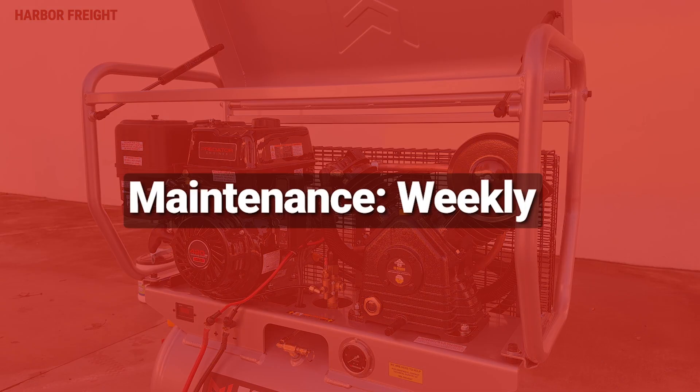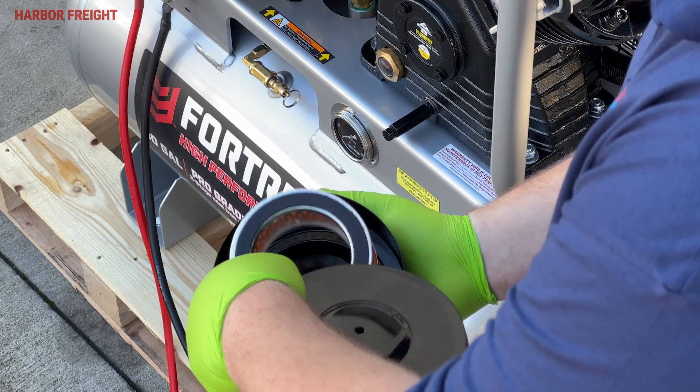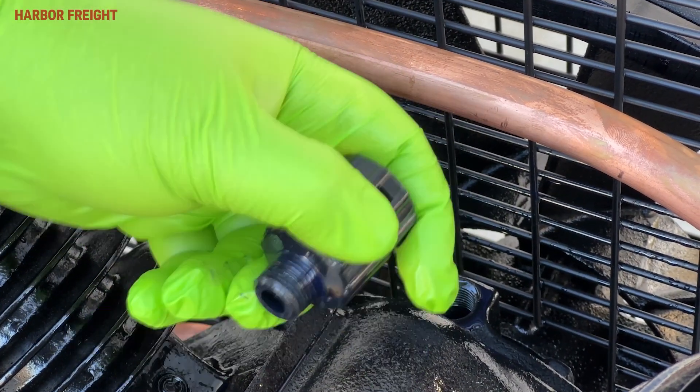Weekly maintenance for your compressor includes all of the steps outlined in the daily maintenance chapter, plus the following steps. Inspect the engine and pump air filters, and clean or replace any dirty filters. Next, inspect the oil breather and replace if needed.